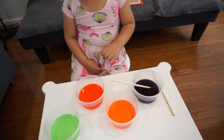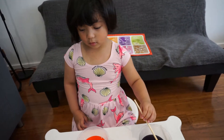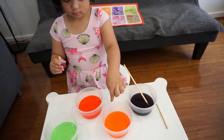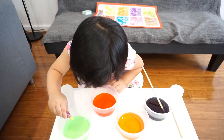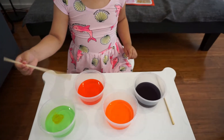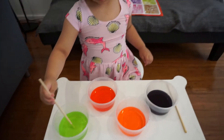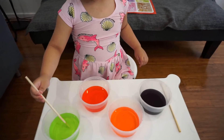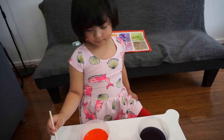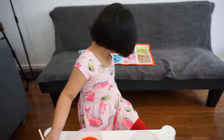What else can we mix? Yellow and green. Let me put a few drops of yellow, probably two drops. Green? Yes. Let me try and mix them. Okay, one minute. It's changed. Did it change? It's a bit lighter. So that's actually lime — just like the fruit, right? Lime.